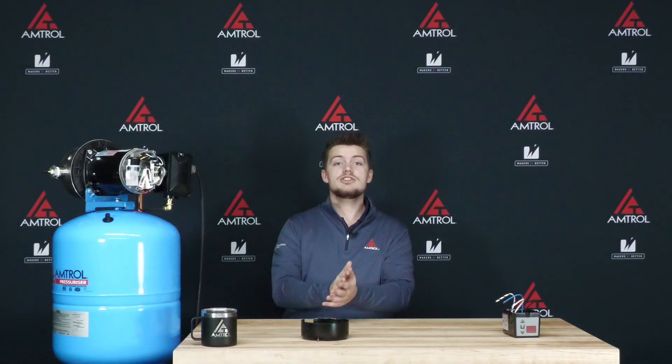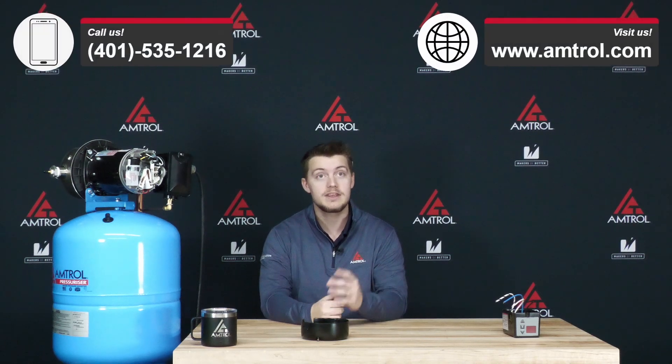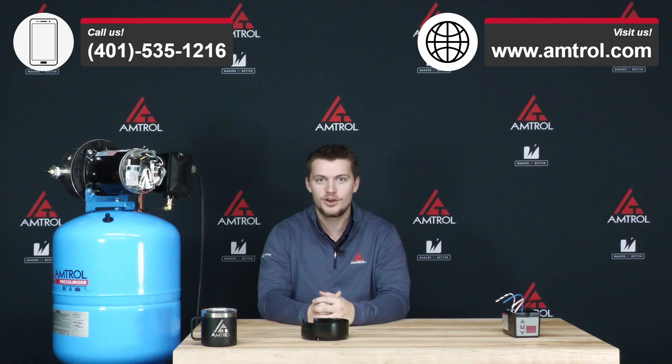Alright, so that's just about everything you need to know about the residential pressurizer wiring. If you do have any other questions, feel free to give us a call and visit our website at Amtroll.com and we'll be glad to answer all of your questions.